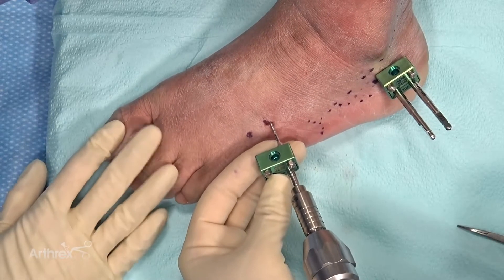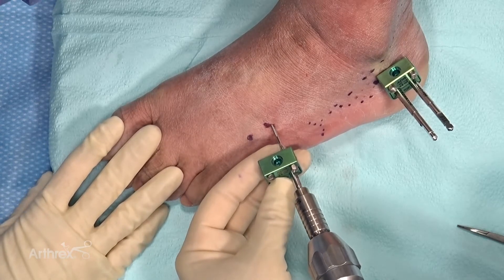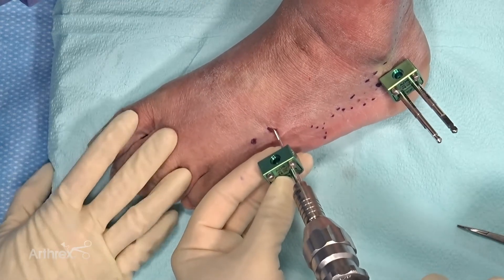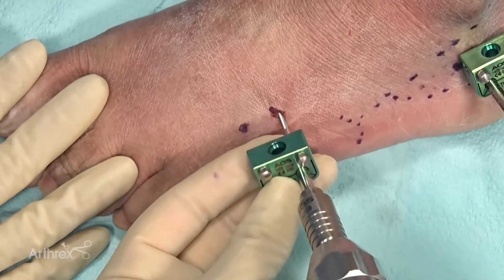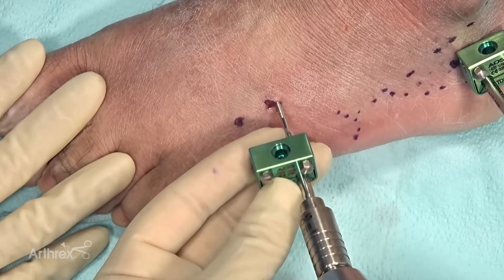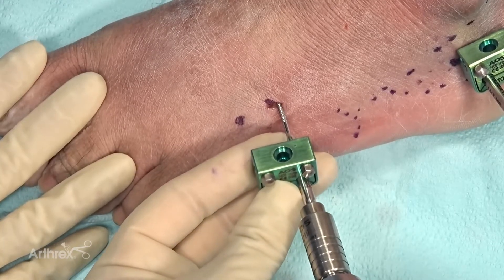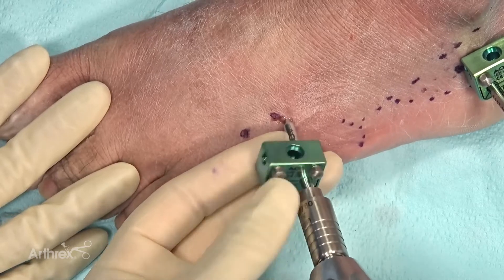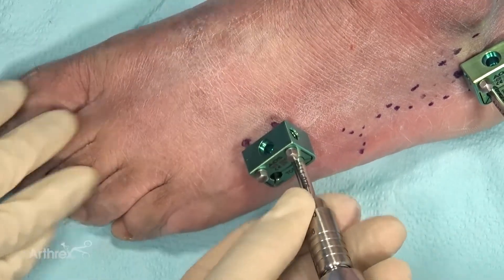Now we're going to place the distal portion of the external fixator into the base of the fourth metatarsal. We're distal to the joint here and will place this one on power. I'm feeling the more dorsal aspect of the fourth metatarsal, trying to find the center portion and going across from lateral to medial. We'll start relatively slow and then check on fluoro to see how far in we are.